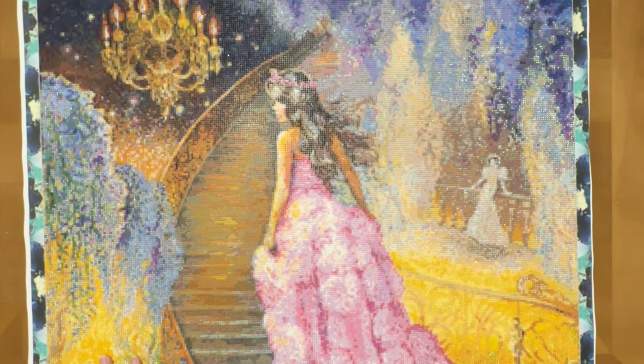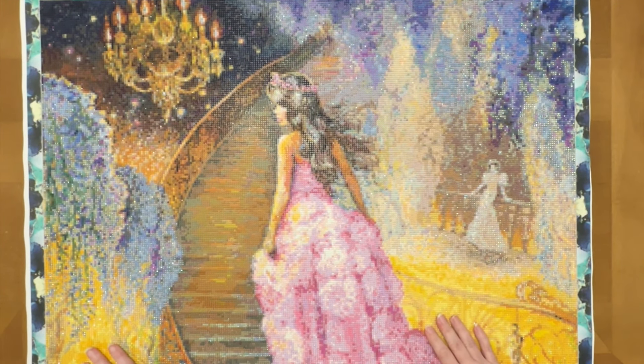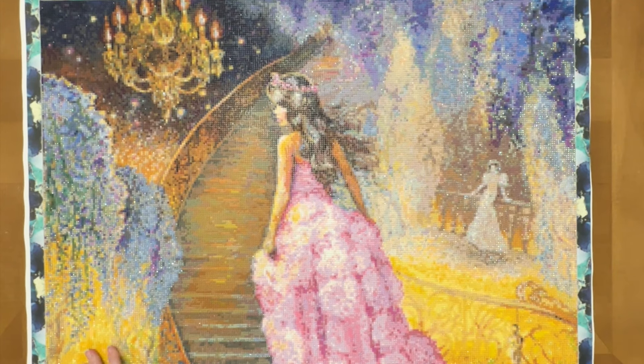If you remember when I opened this kit, it had all kinds of issues. It had 275 colors, although I actually received 300 colors in drills. It was also double-sided adhesive, which meant that there were a lot of rivers at the top and bottom of the canvas. They were simple enough to fix, but just time-consuming.